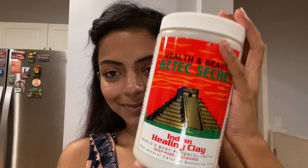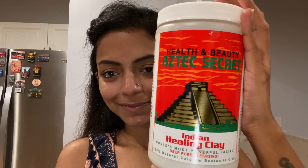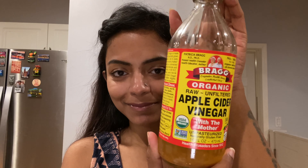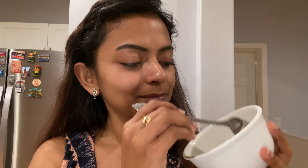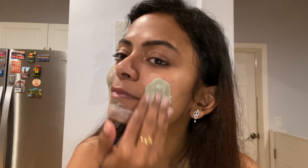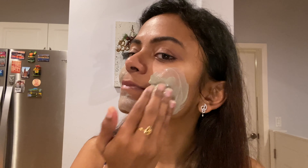Next, I'm going to use this Indian healing clay. It's a very effective and very popular face mask. I use it with apple cider vinegar — I add one teaspoon of apple cider vinegar to half a teaspoon of the powder, adjusting as needed, and apply it all over my face.